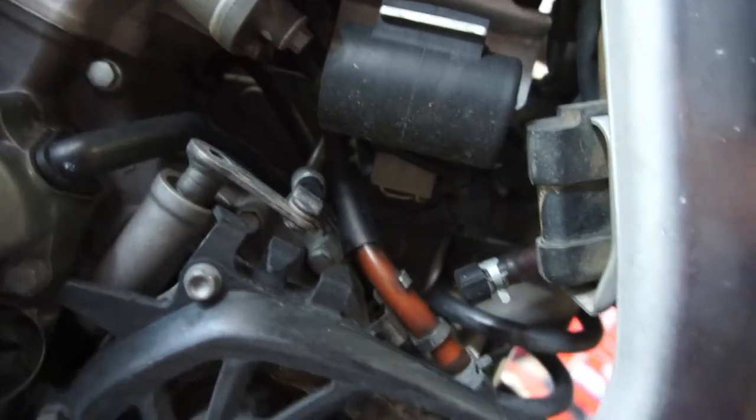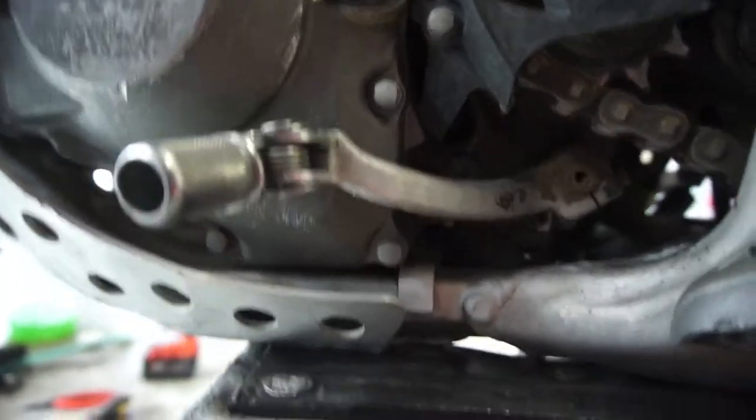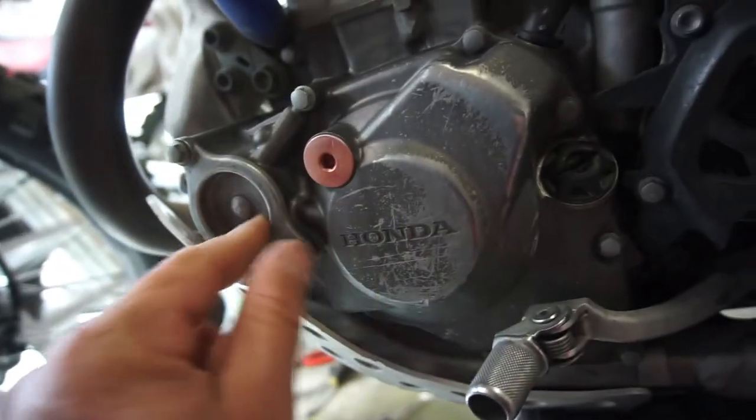I don't know what that thing is - a choke? Yeah, I don't know - fuel injection maybe. It looks like they got rid of the sight glass to check the motor oil, which looks a little different than my bike. So the oil filter is going to be different too.